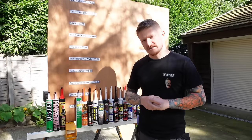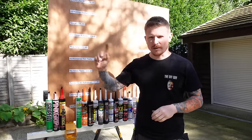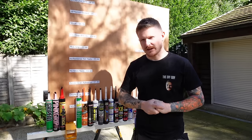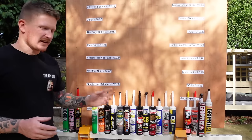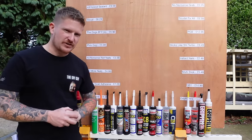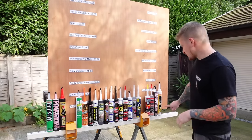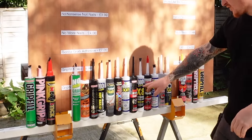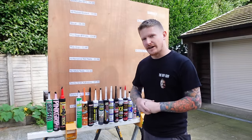To give them all a fair chance, we'll be using a bucket of water on a chain — that way we can weigh exactly how much weight each adhesive holds, similar to the plasterboard fixing video. Today's video is not sponsored by any of these products. It's going to be really interesting to see if the souped-up versions like Grip Fill Extra or the Turbo really justify the extra money. Put your bets in the description below.